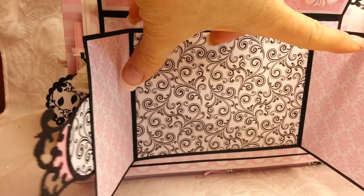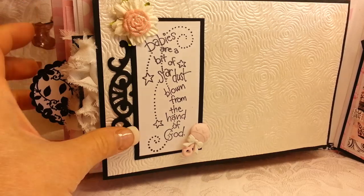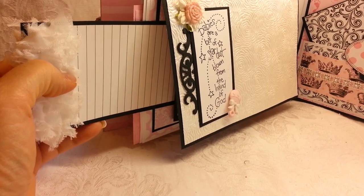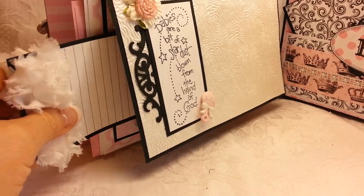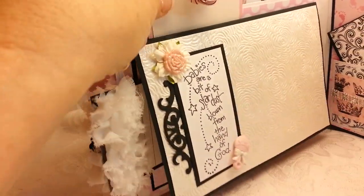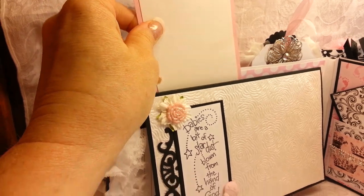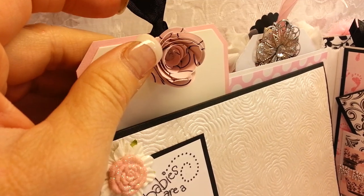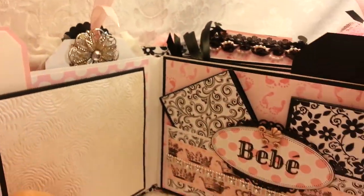And then there is a pull-out tag here with lines for lots of journaling. Everything is two-sided, so if there's journaling on one side, there's journaling on another. This is another pull-out tag that says New Arrival. This is a flower made from the paper collection, and there's going to be quite a few of these throughout the album. I love that because they all match.